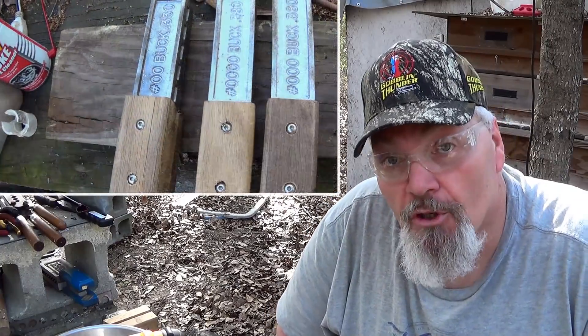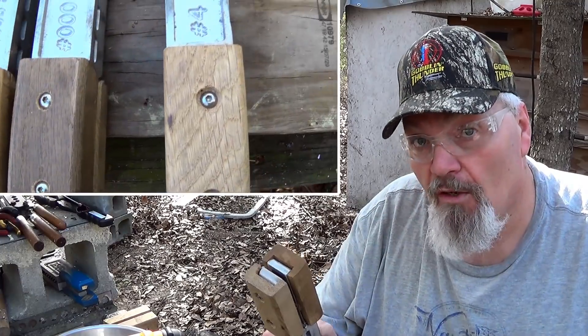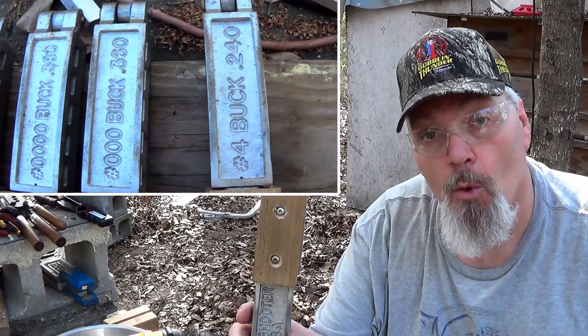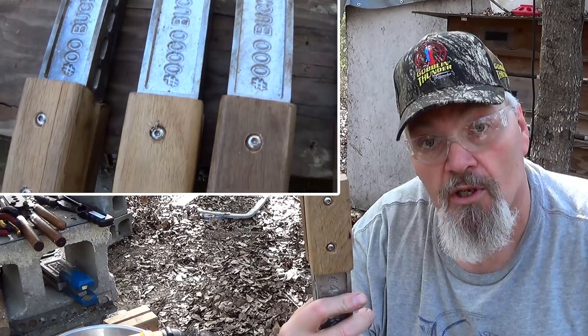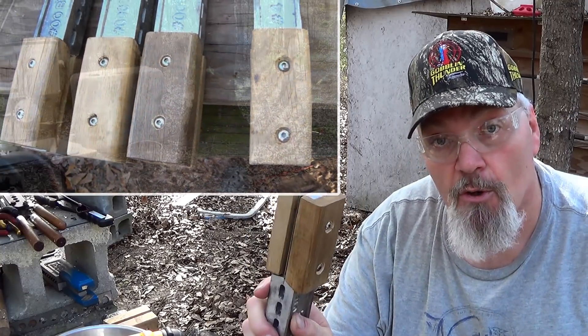All right guys, that's all there is to it and your handles shouldn't come off anymore. Whenever you're using these, always make sure you're wearing your welding gloves — some real thick gloves — so no heat transfer comes through the bolts, which will happen. As long as you've got your big thick gloves on you're not going to notice it. All right guys, hope you enjoyed the video. This was another episode of a BRO Reloading Bench quick tip. We'll see you next time, bye bye.